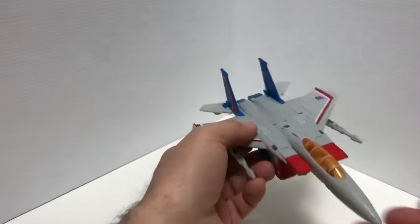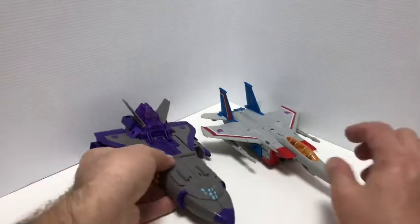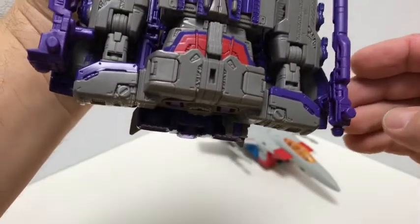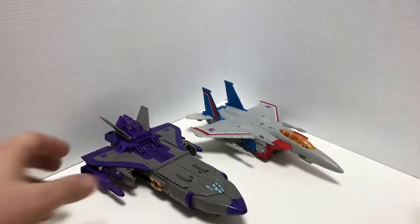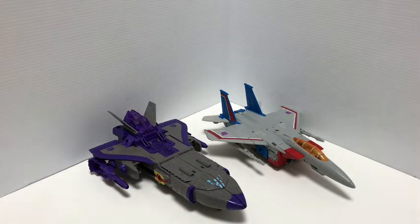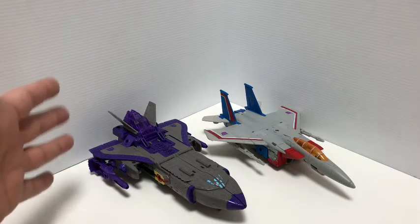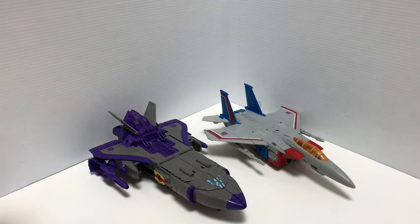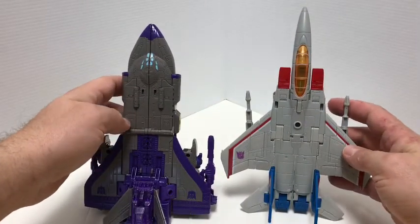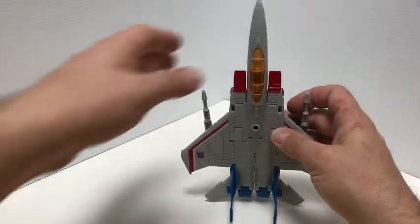I'll bring in an old figure for comparison — Titans Return Astrotrain here in his shuttle mode. Let me get his landing gear down and put them side by side. Starscream is a little bit longer, just because of the nose. This is the Takara version of Astrotrain in the original cartoon colors — I really do like this figure and the shuttle mode. Anyway, there they are for that comparison.